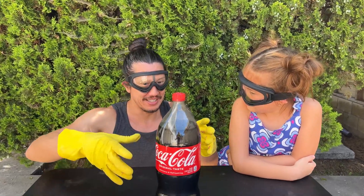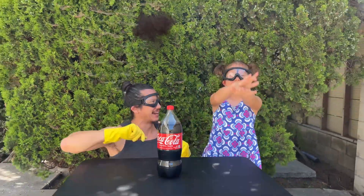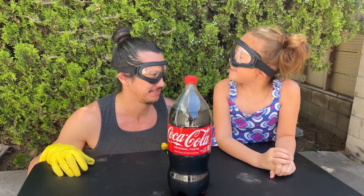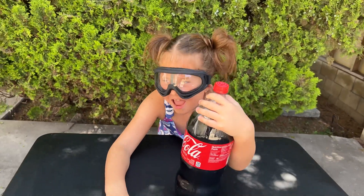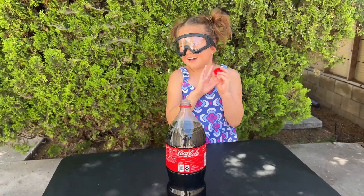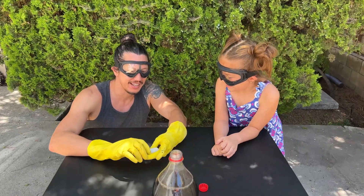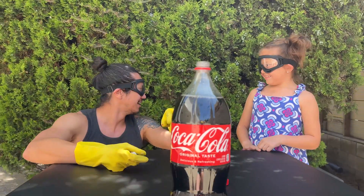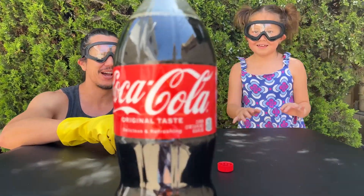We're going to put the dry ice in the Coca-Cola. It's going to go boom! So while Daddy gets the dry ice, can you help Daddy by opening the bottle for him? Yes, Daddy. It's so hard. I got the lid off. Now let's wait for Daddy. We're going to take this piece of dry ice and put it in the Coca-Cola. When I put it in there, I want you to stand back, okay? You ready? Let's do it.